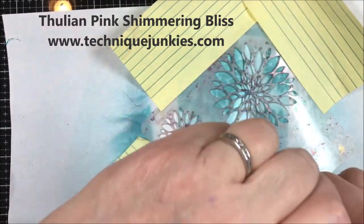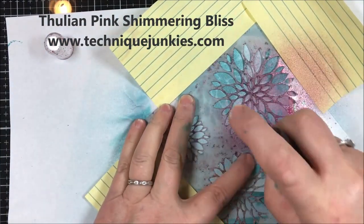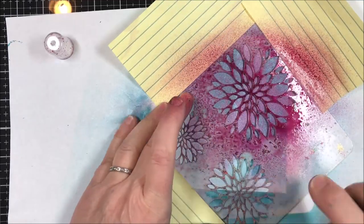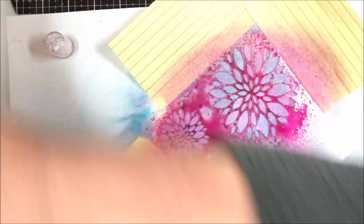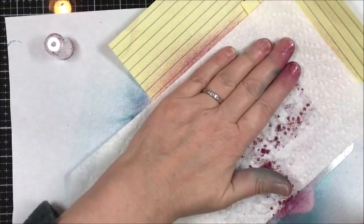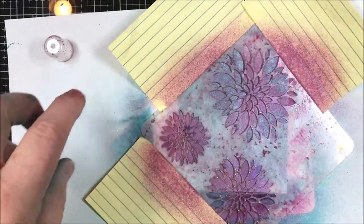Now I'm going to be using thulian pink — this is all shaken up so it's ready to be sprayed. I'm going to hold this firm again and spray in the holes. This time, to avoid getting overspray into the other part, just sop up some of that with a paper towel on top, then peel everything off.